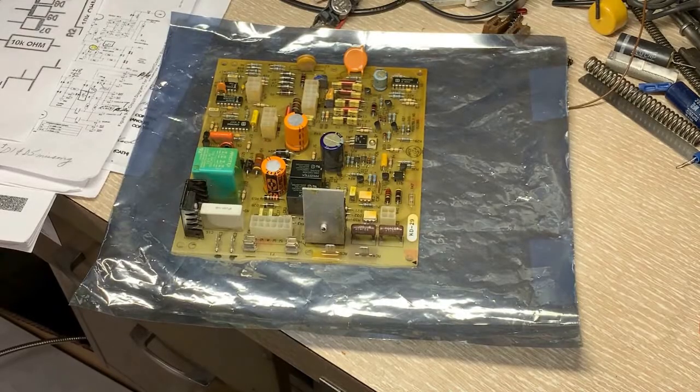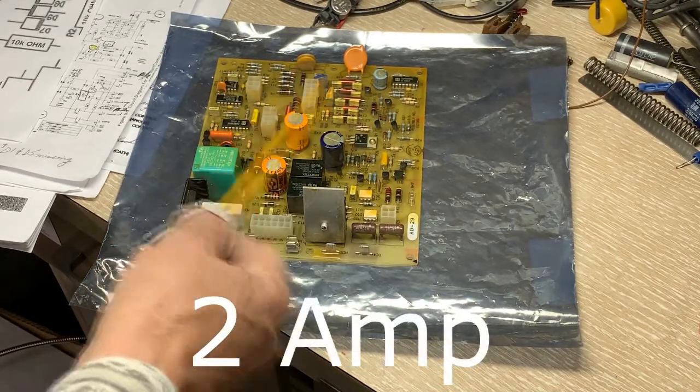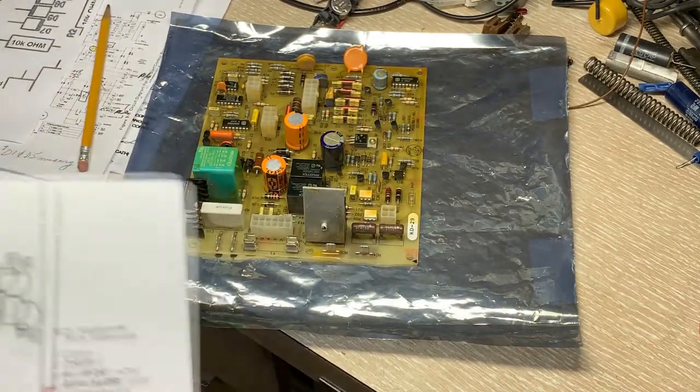So this is the board in question. Right now you might notice that it's completely unplugged, and the fuse — which is a 2-amp MDL No. 2 slow blow fuse — has been removed, mainly because it blew. It didn't blow until I started replacing the filter capacitors, which is kind of a funny anomaly. But that has led me to suspect that the voltage regulator is probably what's wrong.